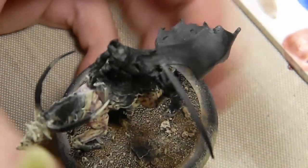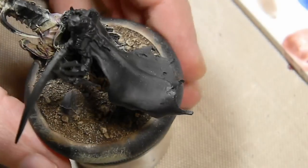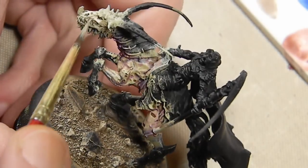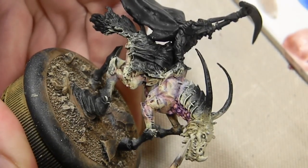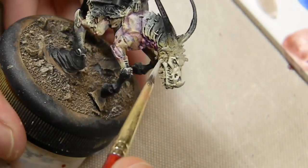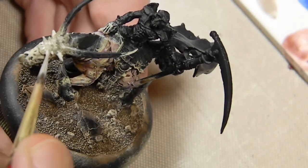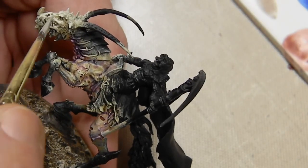Working on the skull head now — kind of playing with painting it more as desiccated flesh, but in the end went for bone. Started with Green Ochre like I did on the skin, hoping to make it match, then added Game Color Bone White and started dry brushing it. Then going over with a brush to smooth it out. That's a trick: if you dry brush first and then apply regular highlights, it smooths out the roughness of the dry brushing and speeds things up.